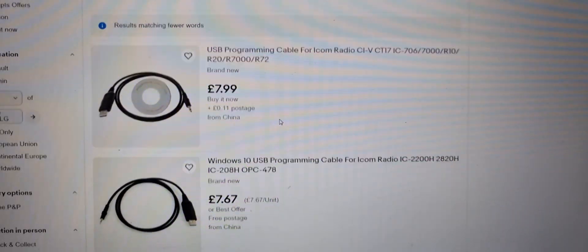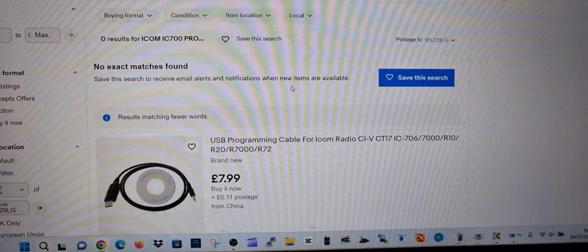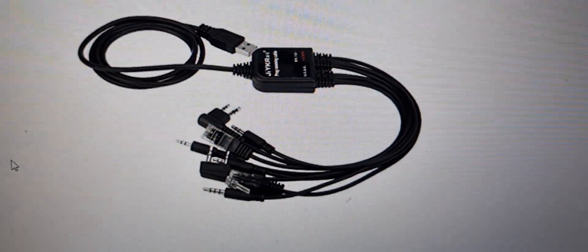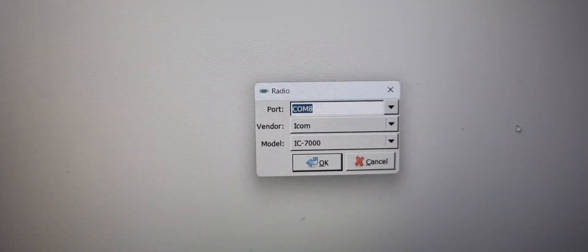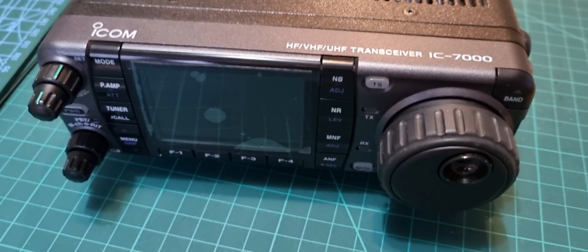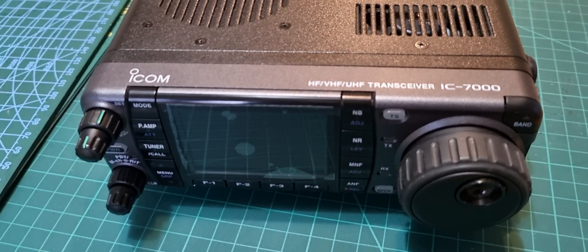They're single-pin 3.5mm USB cables. I did give it a quick test with an all-in-one cable I have — it looks like the ones on Amazon listed for the IC-7000 — and it did actually work, but it didn't really read the radio fully. It said it reads the radio live, so I'm going to do some more tests, but I thought I'd just show you where it plugs in.